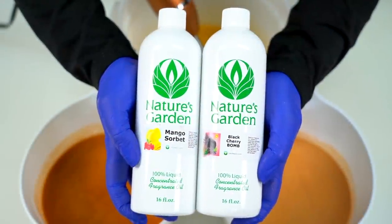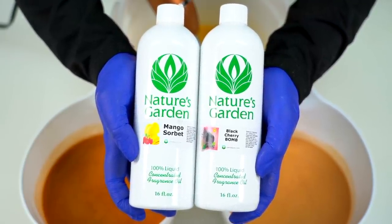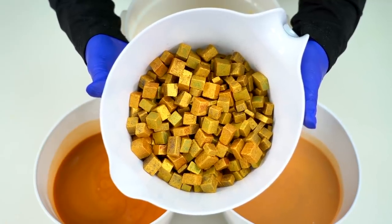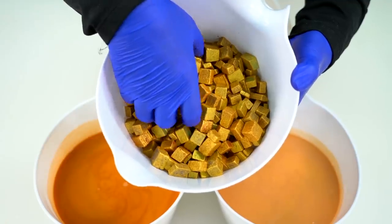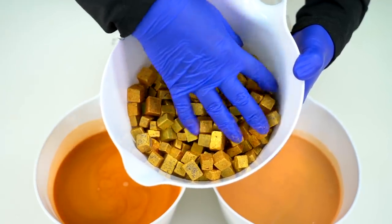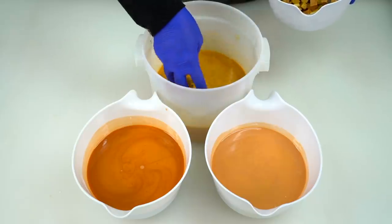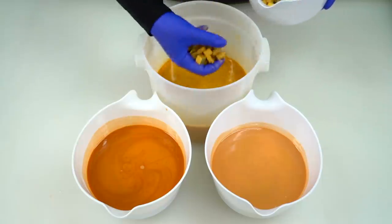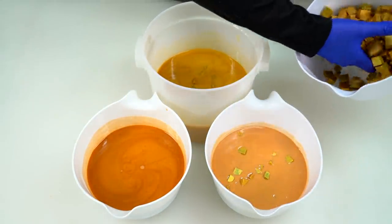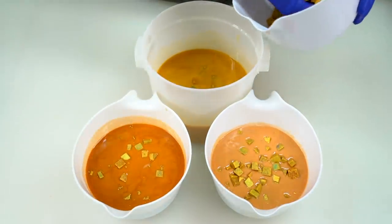I've created my own custom fragrance oil blend: Black Cherry Bomb from Nature's Garden mixed with Mango Sorbet from Nature's Garden — it's a very fruity mix. With the fragrance oil blended in, it's time to add our inside embeds: little chunks of jewel-toned soap cubes in green, purple, red, and blue, colored in King's Gold mica. I'm putting a little bit into each container. The soap is still plenty runny, so I might wait for it to set up a little before mixing the colors and pouring into molds, because I still want the colors to remain distinct.